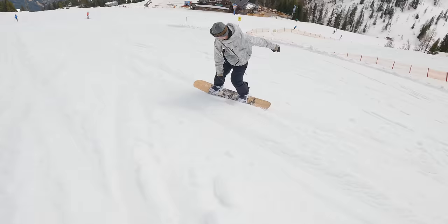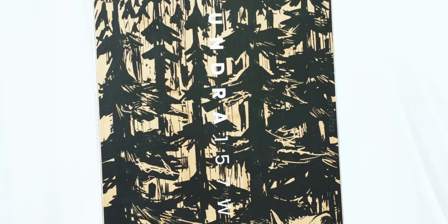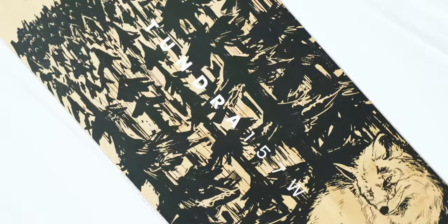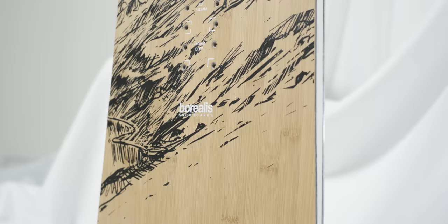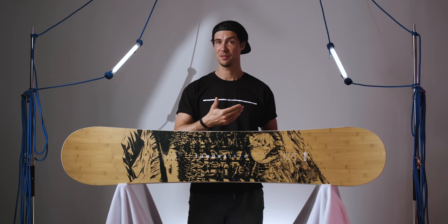To be honest, that only really scratches the surface when it comes to sustainability here. Everything from bioresins and plant-based plastics to reversible base colors are used throughout the Borealis lineup to reduce waste and limit the environmental impact on each board to come out of their production. These factors only really count when the board lives up to the performance though, and thankfully the Tundra absolutely does.